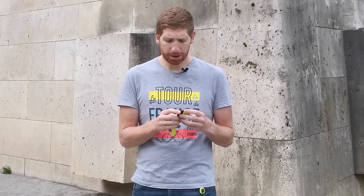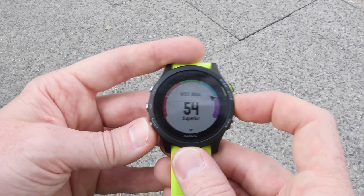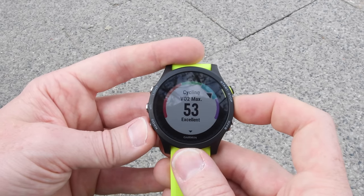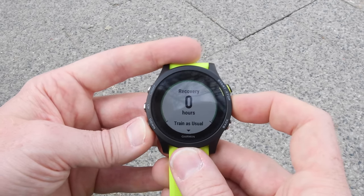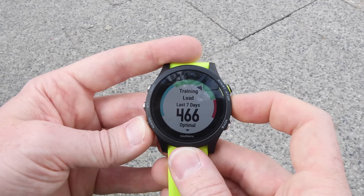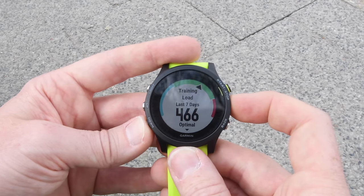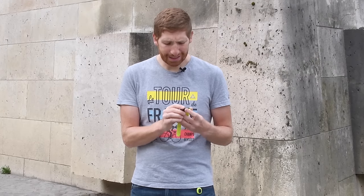You're also going to get a lot of the same metrics you saw in the past — running VO2 max, cycling VO2 max, recovery hours, and your training load as a number. The load number is unique per individual; my load right now at 466 in the optimal zone may be different than yours because my training is at one level versus someone else at a different level.